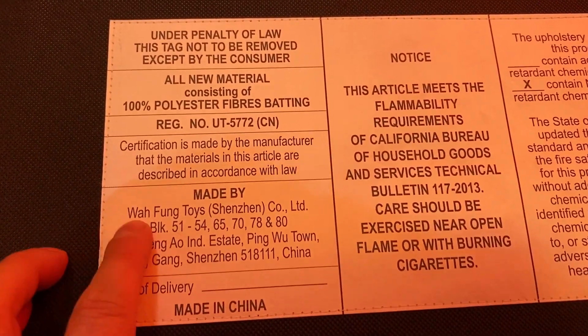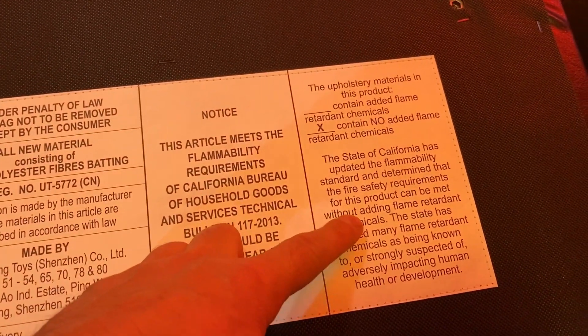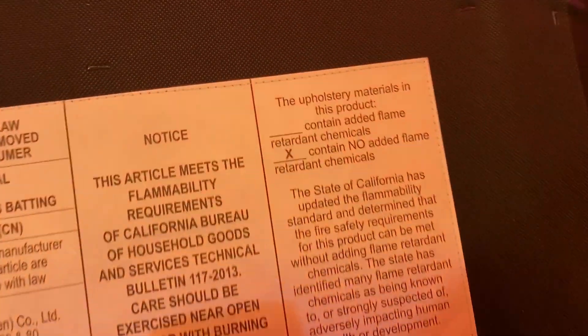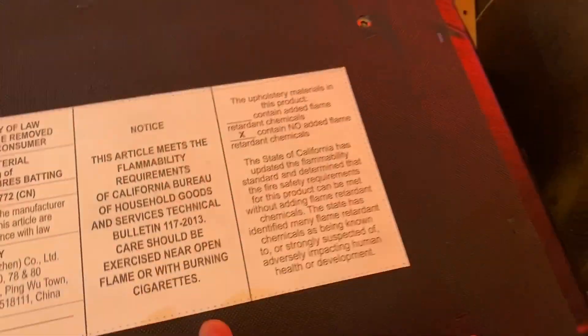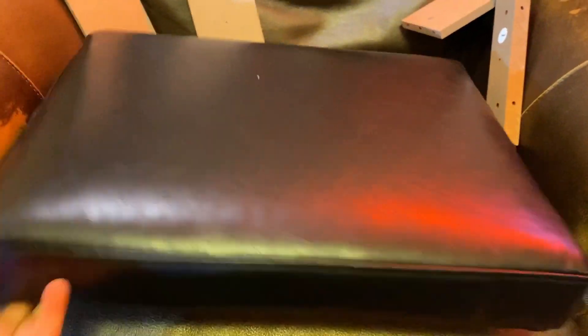On the back there's a 'do not remove tag under penalty of law' — I'm not removing it. It notes this is safe in California and no flame retardants were used. So if you're going to toke up a little bit while playing Star Wars, look out.